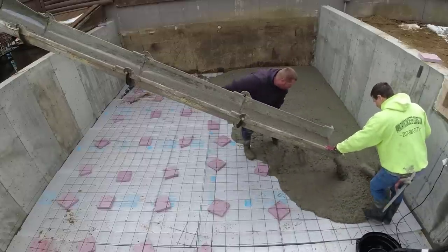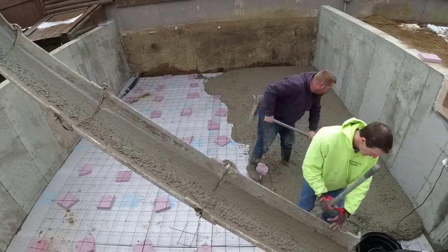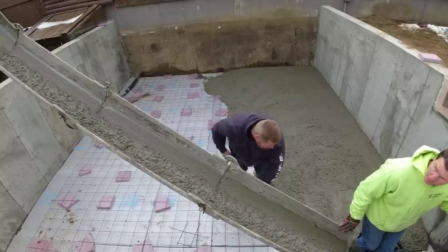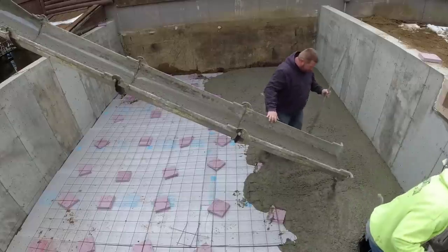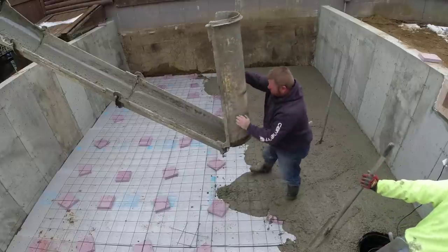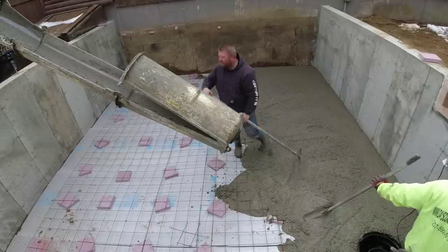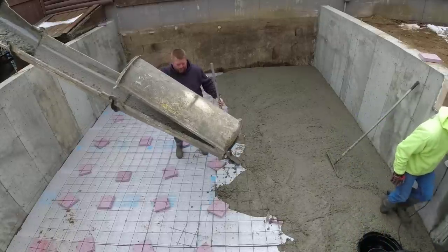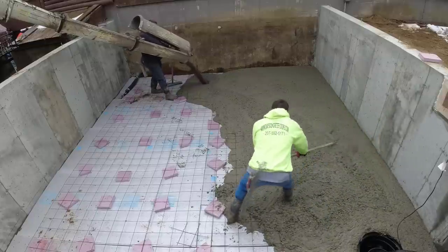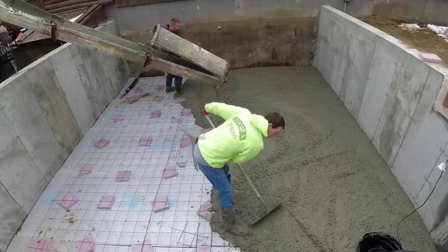The builder did the prep — the styrofoam, the wire. He put those little blocks of styrofoam under the wire to keep it up off the bottom. I don't see that very often but it's better than nothing. This is just a crawl space floor; they'll put the wood deck right on top of the concrete wall, with a little less than four feet of room down here. What Luke and I are doing is pouring what we call a rat slab or mud slab — four inches of concrete to cap the floor off and keep it dry. We'll just bull float it, and that's the final finish.